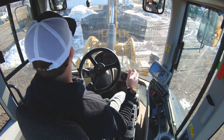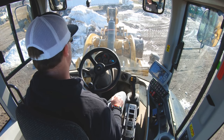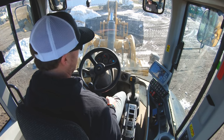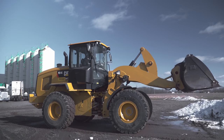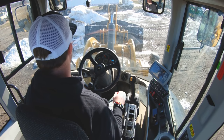Another common mistake I see new operators make, especially on newer machines, is becoming overly reliant on the return-to-dig function to figure out where their bucket level is. On newer machines, you can dump your load and then pull the control all the way over and it will automatically return the bucket to level. But if you haven't set that correctly, or you don't know how to adjust it, you have no ability to get your bucket level on your own. I highly advise: when you first start learning a loader, turn that function off.